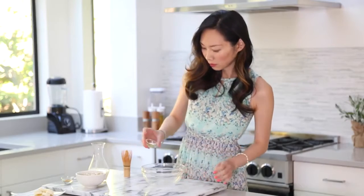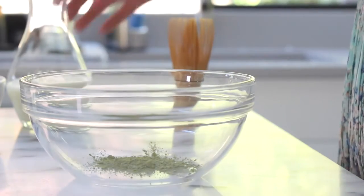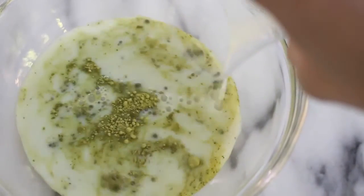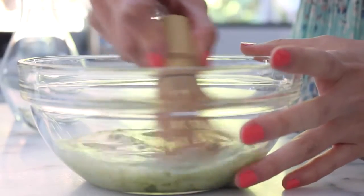Next, let's make the matcha-infused milk. Add your matcha powder to a mixing bowl, along with half a cup of cold skim milk. Then with a matcha whisk or a regular whisk, mix the milk and matcha together until well blended. Funny thing is, I find this part to be really fun and therapeutic.